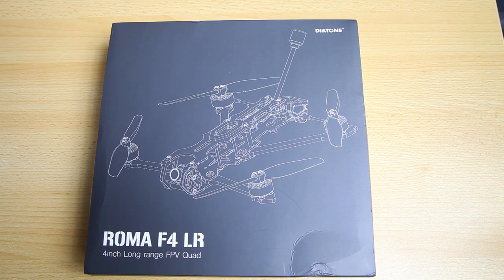If you've been following my channel you might have noticed that I've tried and tried to resist this long range hype. Is it a hype? Probably a bit of hype. But okay, I couldn't resist. I like the photos of this quadcopter so much. Also Diatone is one of my favorite brands, as you probably know. So yeah, I just couldn't resist.